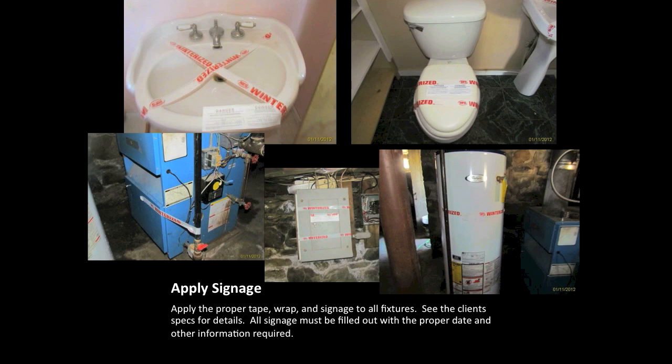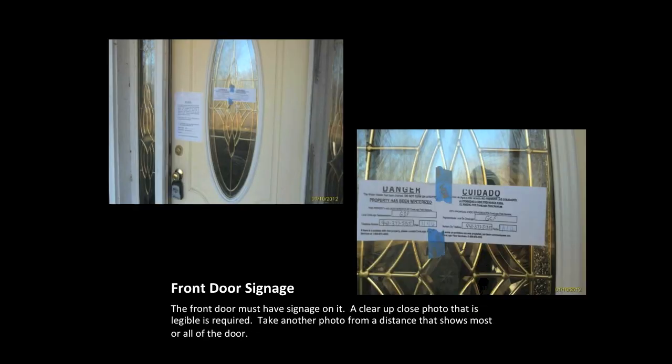After pouring the antifreeze, check your client's specifications to see if winterization tape, blue tape, or wraps are required in each fixture. Please make sure you check your client's specs for which signs or stickers are required and use the correct one — using the incorrect one will be considered an incomplete job. Make sure these stickers or signs are completely filled out. A picture of these signs or stickers is required on all electrical panels, water heaters, furnaces, boilers, or steam units. Apply a sign or sticker to the front door, take a wide-angle picture, then a close-up showing the writing and date clearly. If there is a back door, include a picture of the signage on that door as well.